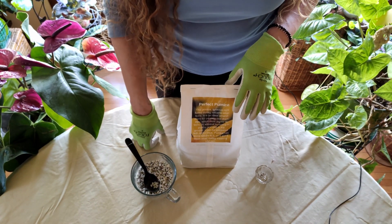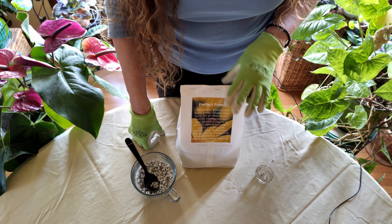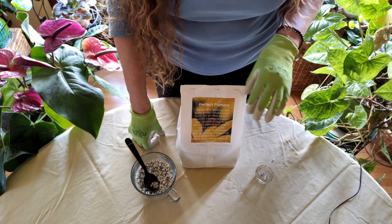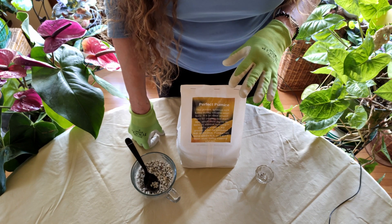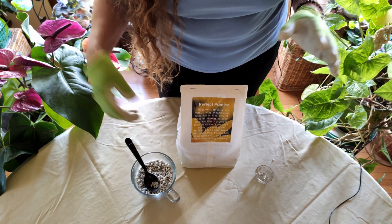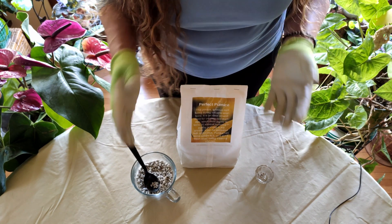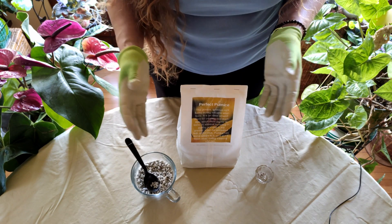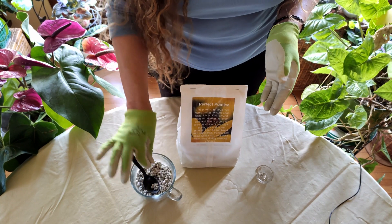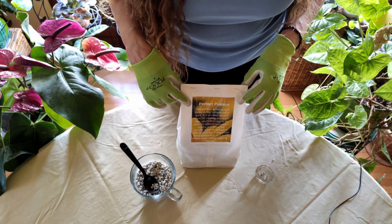I also really like to use pumice outdoors. If you do outdoor gardening, it's a great amendment when planting trees because mulch and compost break down and the soil goes back to being very compacted. Pumice is inert — it doesn't go anywhere, it just stays there — so that's another really good use for it.